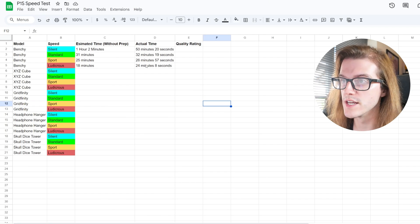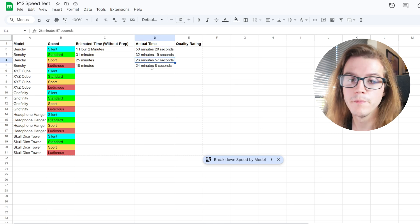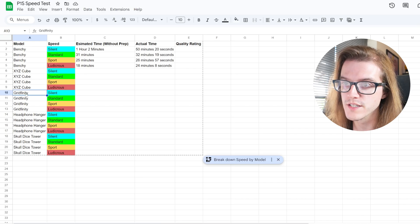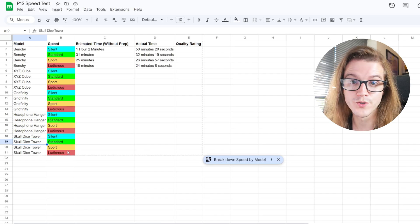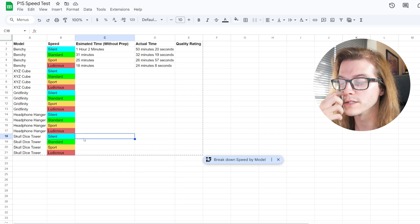So there we have it — the estimated times, the actual times. But let's get on to the quality. We're not going to do all of them across every speed mode. We're just going to compare Standard to Ludicrous. If we can get Ludicrous to work, we know the others will be fine too, and then we'll check the quality.